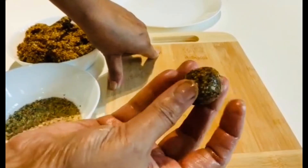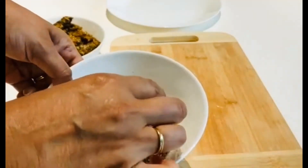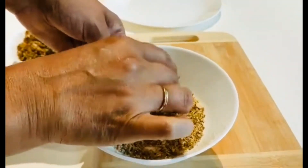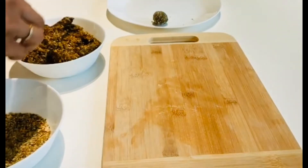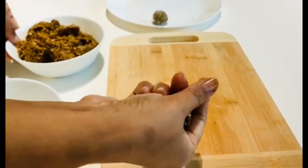You can use a bit of butter, and then roll it in the ground nuts mixture. Look at this, it's ready! We are going to finish all the mixture the same way until they are all ready.